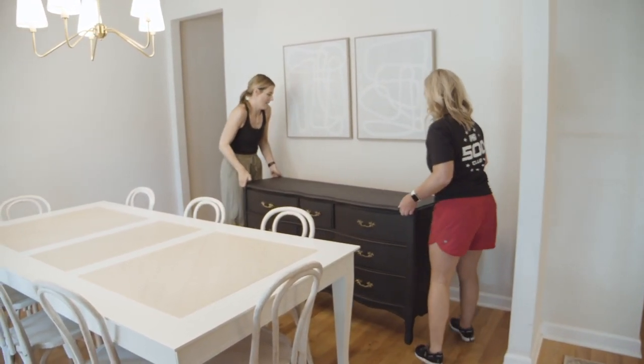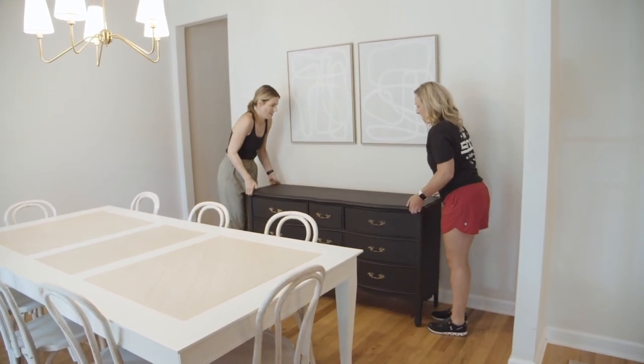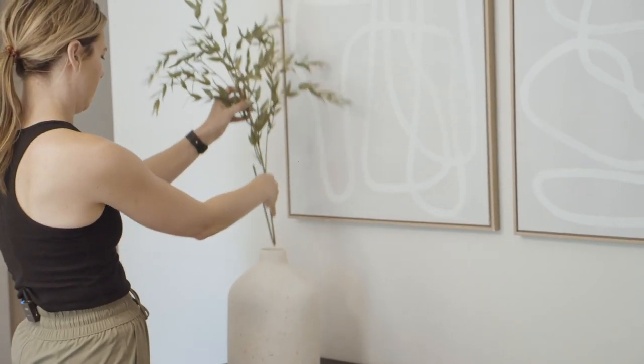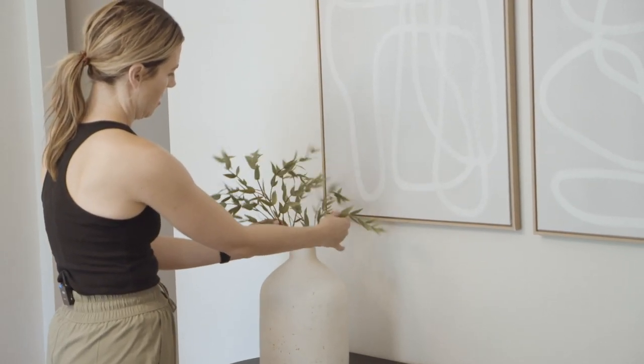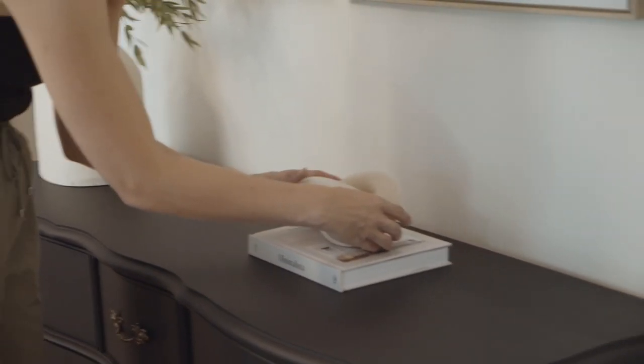We're ready to move in the made-over provincial dresser, which is serving as our buffet. Now we're going to style it up with some pieces from Target and Amazon. I'll link everything down in the description box in case there's anything you want to check out.